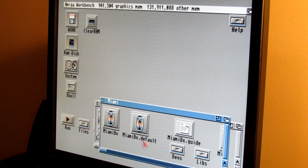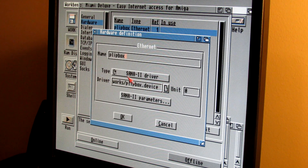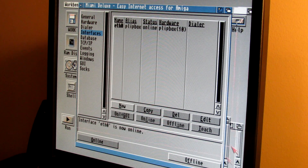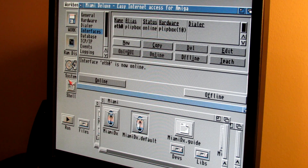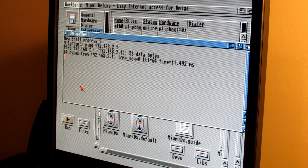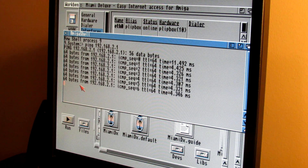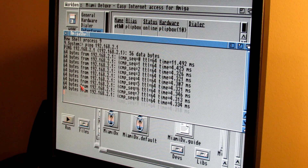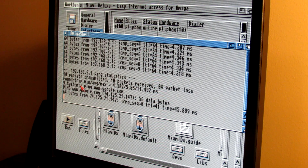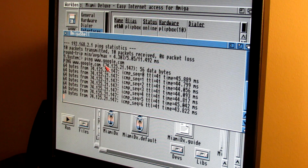After the reboot, opening Miami and loading our saved defaults. Bringing it online — and it looks like the reboot did the trick. We are now pinging our local gateway device successfully. Let's see if we can ping out to Google — and we can. We have an established connection, so let's fire up a web browser and see how fast this thing is.